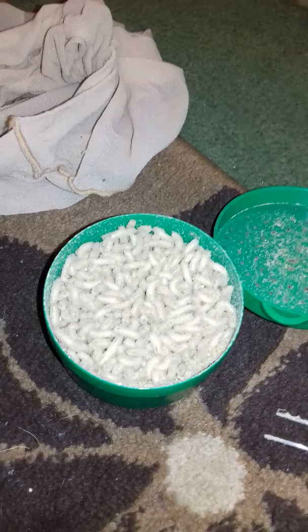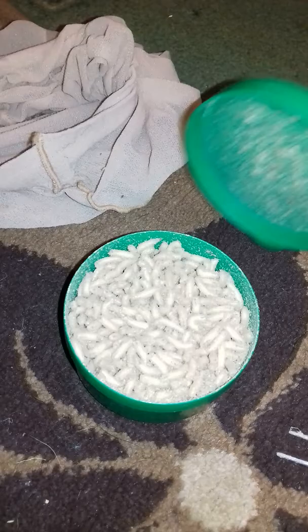They start pupating after three days, even when I've tried to keep them cooler, and then they'll change into flies after five days. But then they get used for other things — praying mantises and things like that.